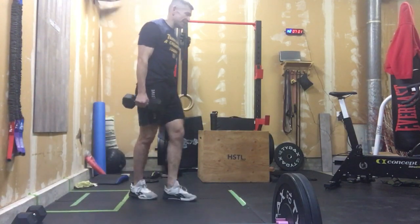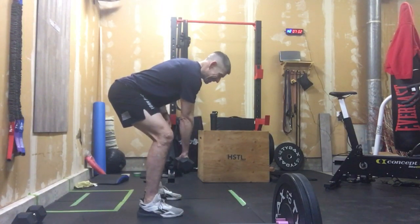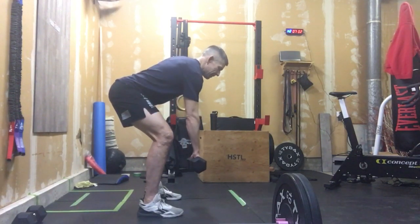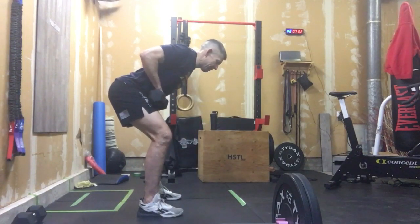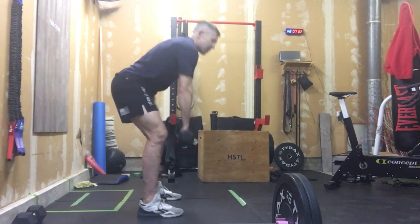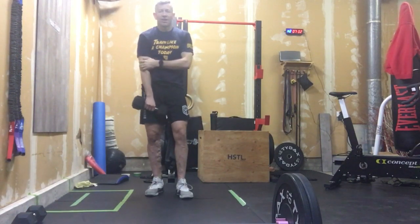We're going to start out with 15 single dumbbell rows. So we're here — I like to keep that dumbbell almost inside my legs, pulling it into my belly button. Almost like we had a barbell and we were doing that barbell row. We're going to pull that into our belly button every time, keeping that elbow nice and close to the body. Think about engaging those lats, in the back, a little bit in the triceps.